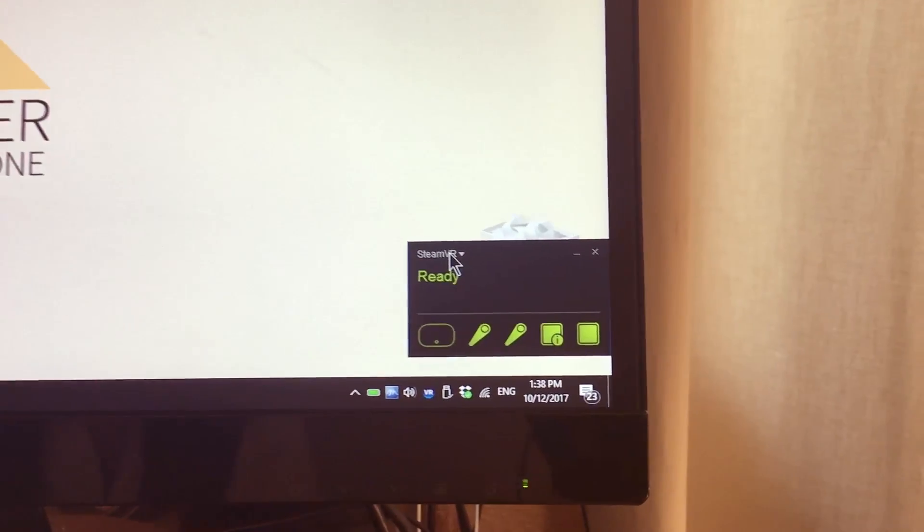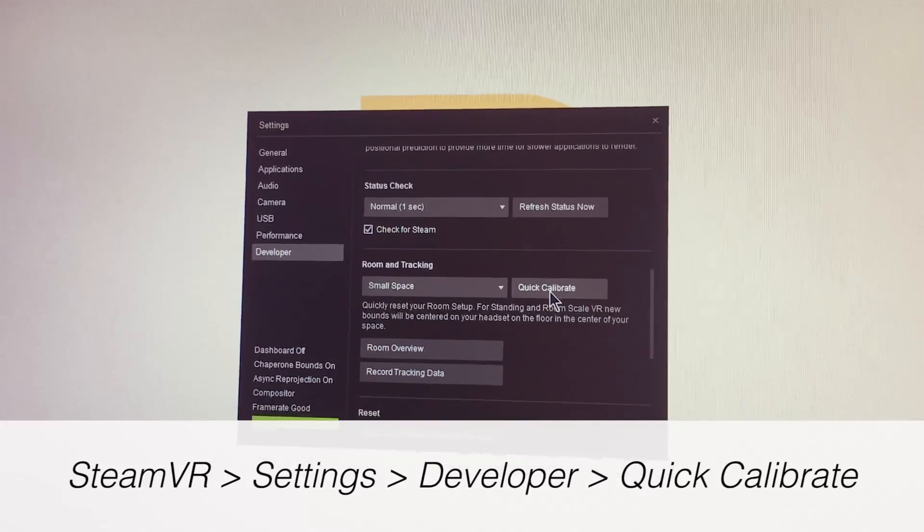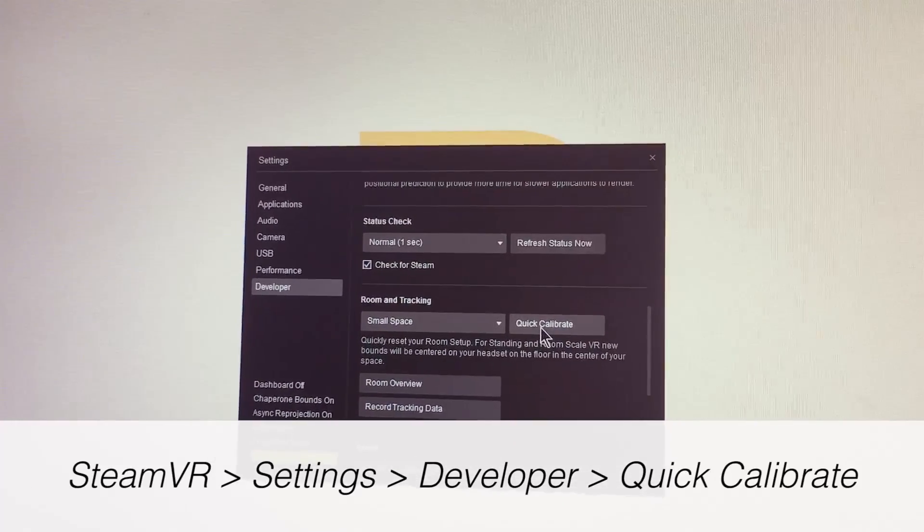Let's open the SteamVR settings. Go to the Developer section and here you can click Quick Calibrate.